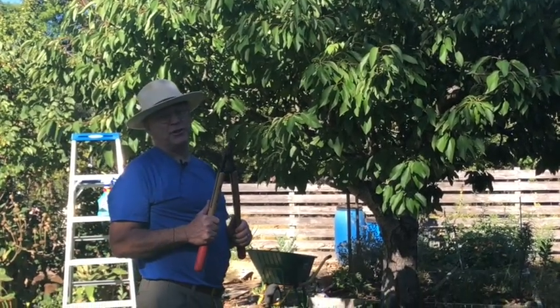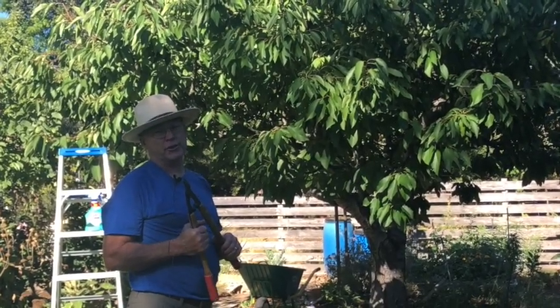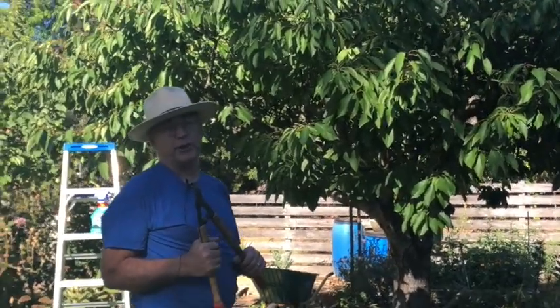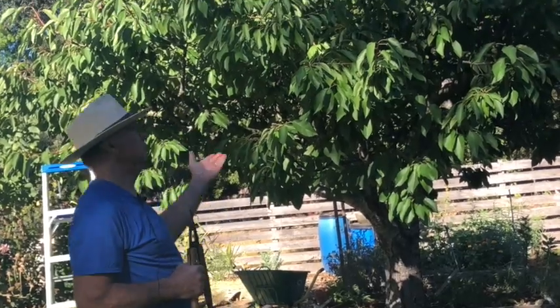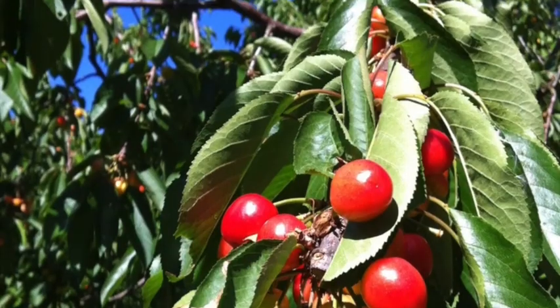So many trees in our area, especially in Sebastopol, where originally cherries were grown commercially. We can barely grow a cherry tree in Sebastopol anymore because of bacterial canker. This one doesn't even appear to have any bacterial canker, so it's nice to see.